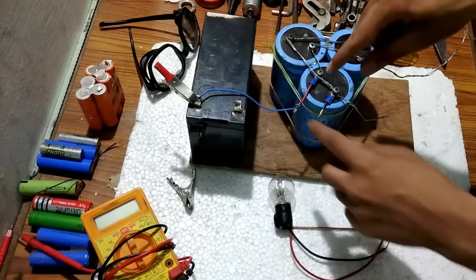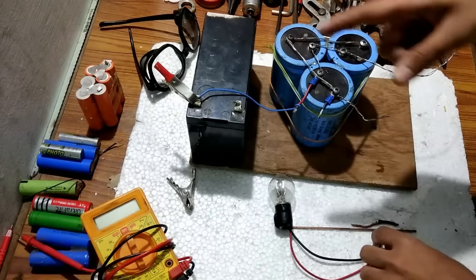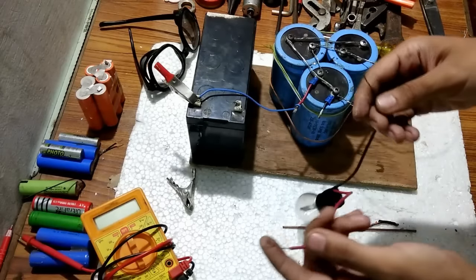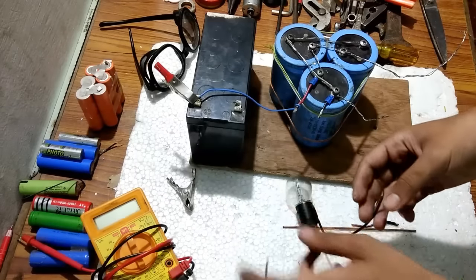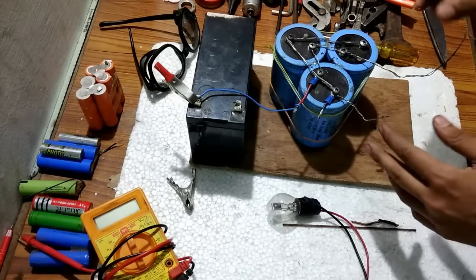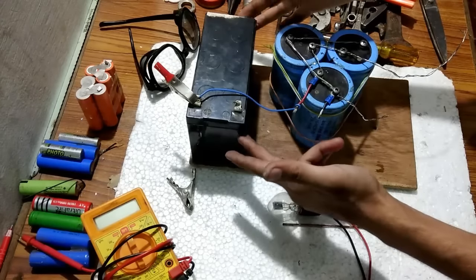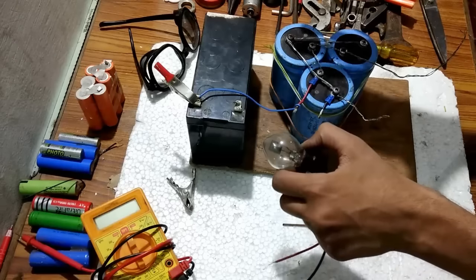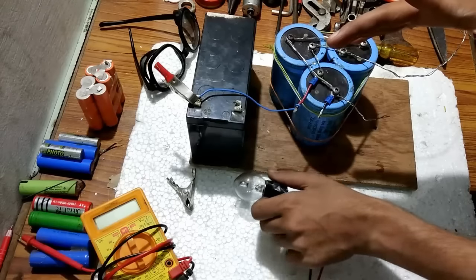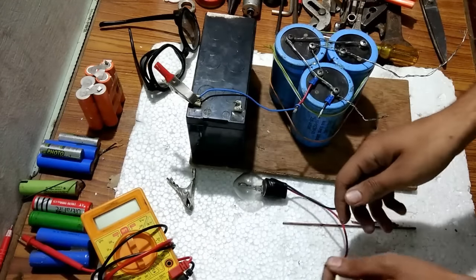Now we have to connect the second wire. For the second wire, we are not going to connect it directly to the negative terminal. Instead, we are going to use this motorcycle bulb. The reason is that when we are doing spot welding there will be a short circuit. To protect the battery from a short circuit, we will connect a bulb so that all the current passes through it. The bulb will start glowing, indicating that the spot welding has been completed.